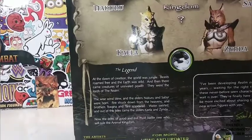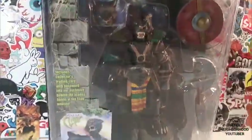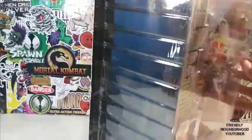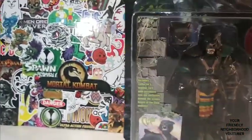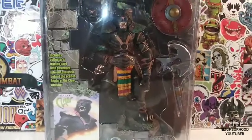Essentially almost 20 years ago, this figure was released — that's hard to believe. And he's on perfect card. As you guys can see, it pains me to open this guy up. But you know me, I'm an unboxer — I have to get this guy out of the package. He looks really, really dope.